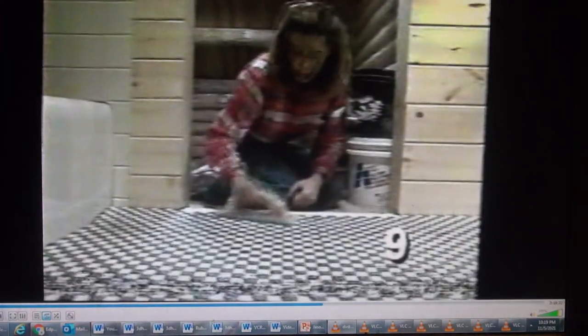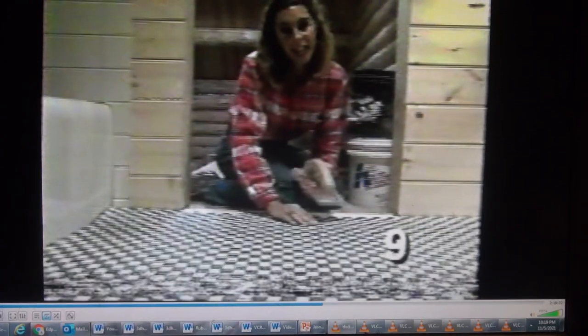I'm setting the edge tiles just short of the logs, leaving a grout space in between to avoid settling problems. The sheets we're using are pre-spaced for an eighth-inch grout line, and they go pretty quickly over the main part of the floor. This pattern is a classic style from the turn of the century, and it enhances the rustic feeling we're trying to achieve here in the cabin.